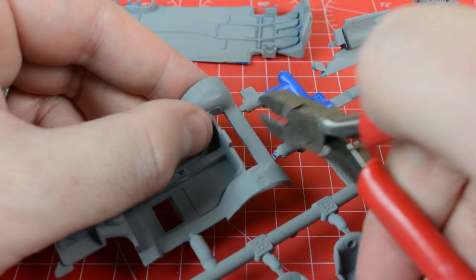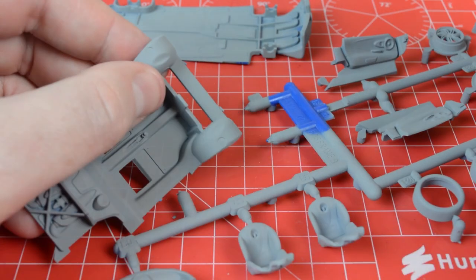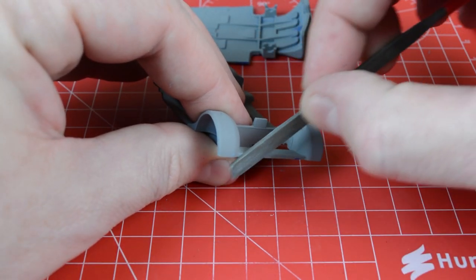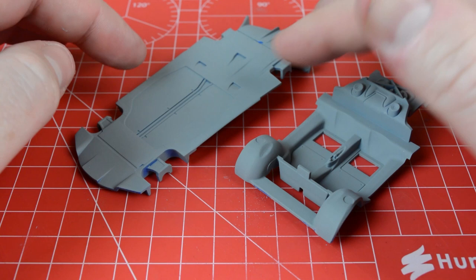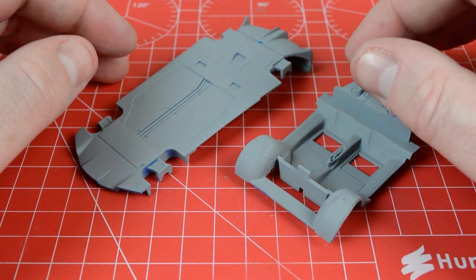The interior is a single piece tub and we repeat the cleanup process, snipping it away from the frame with the cutters before removing the excess plastic with the modelling knife and then cleaning everything up with the file to make sure there's no interference with the fit of the parts. With the assemblies from stages one and two of the instructions ready, we need to paint them before we can glue them together.